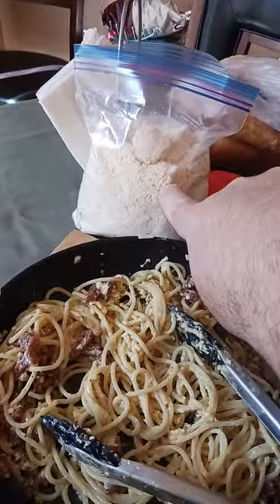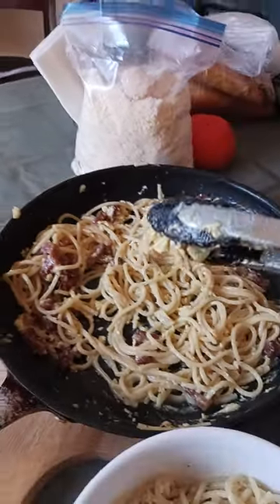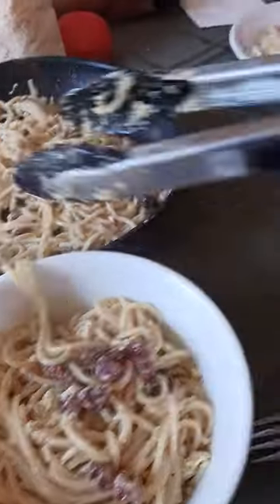You can put some grana padano, some pecorino, some parmesan — whatever cheese you want. Then put some more little pork belly bits on.